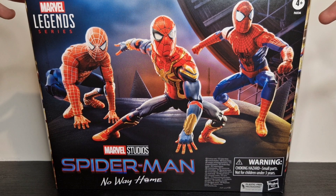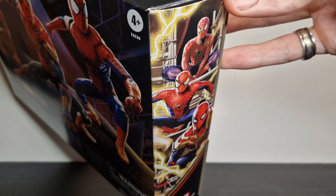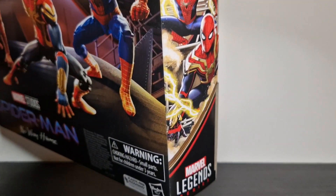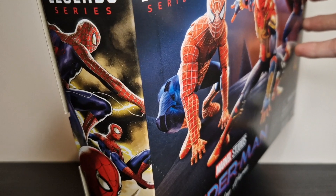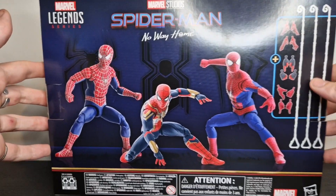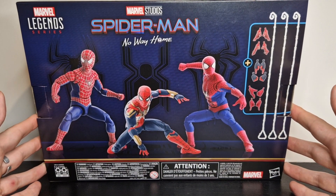You get a pretty good image on the front — it's very clearly the Statue of Liberty head that we see in the final fight scene. You get some good images on the sides. I actually quite like these; I think they've got a nice art style to them. On the back you get more renders of the figures themselves plus all the accessories you get with it.